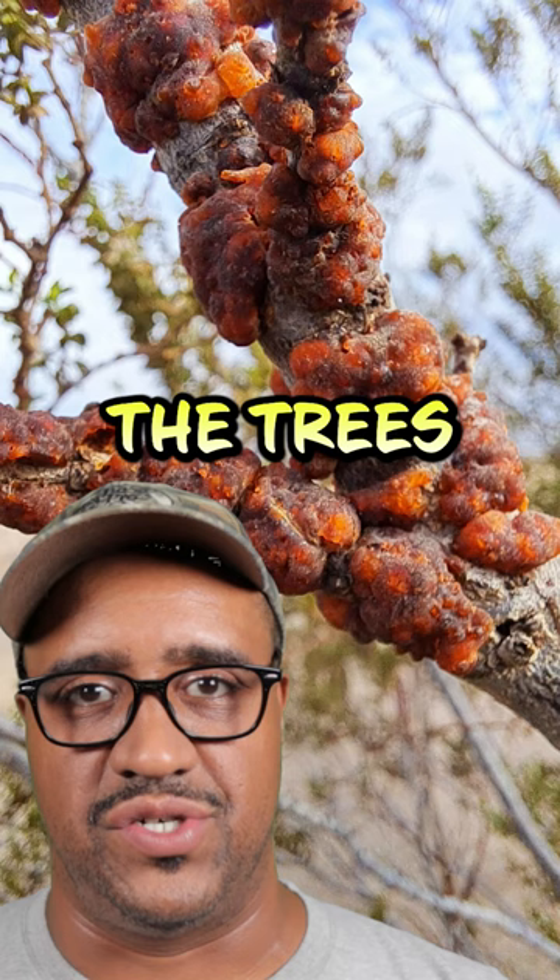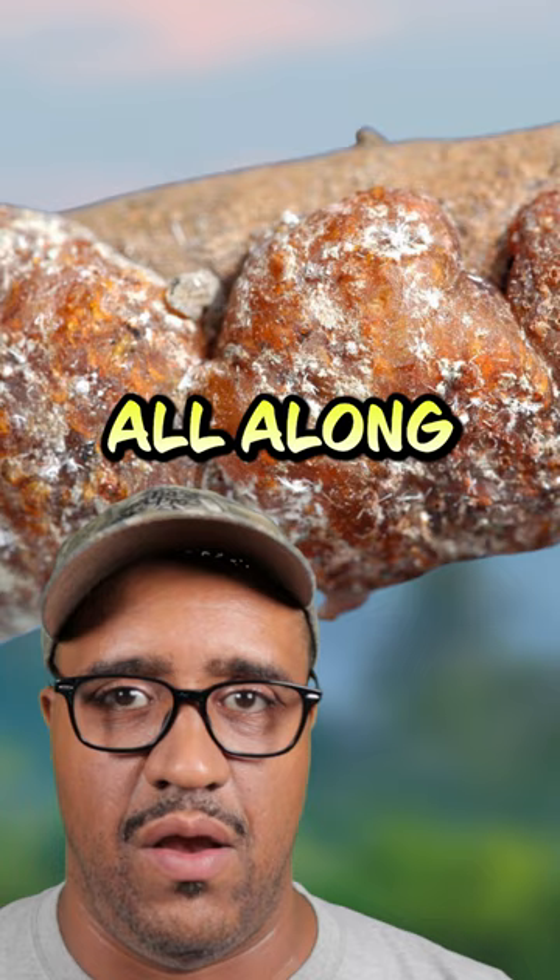Shellac is scraped from the bark of the trees where the female lac bug constantly secretes it to make these tunnel-like tubes all along the branches of the tree.